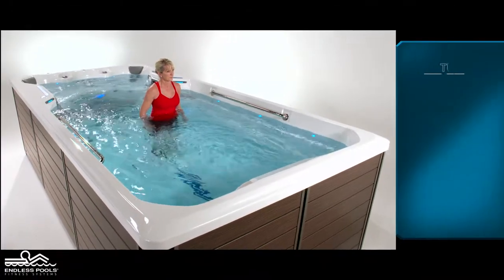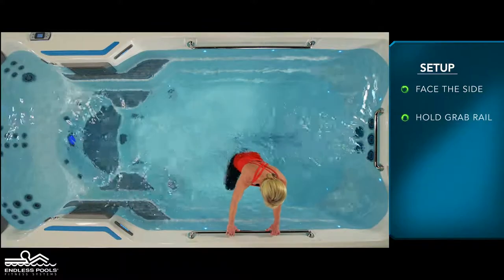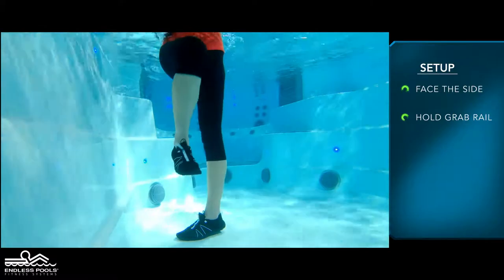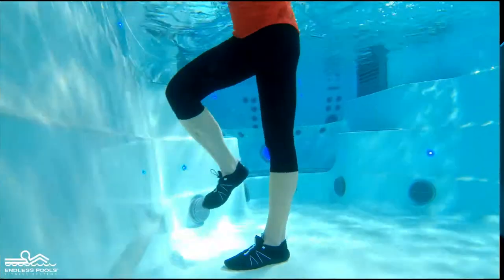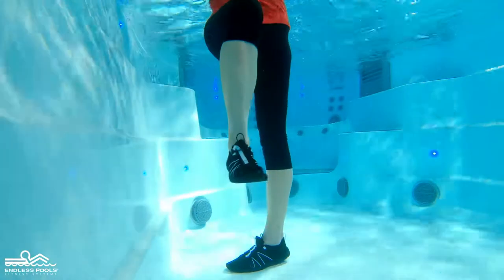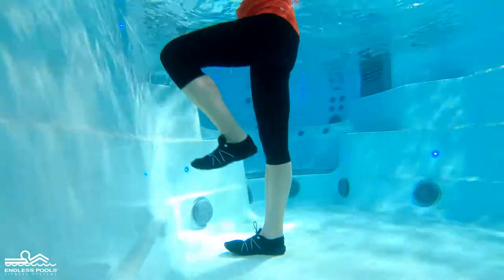Begin by facing the side of the endless pool with the current flowing towards the side of your body, holding onto the grab rail with both hands. Begin by lifting one foot off the floor until the quadricep is parallel to the floor and the raised knee is at a 90 degree angle, sweeping the lifted leg from left to right, pushing and pulling the water.